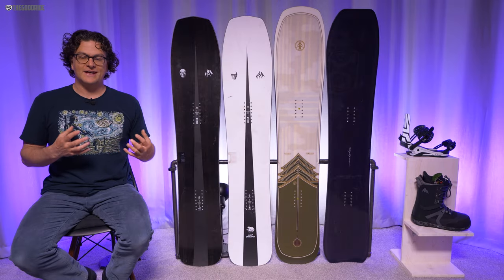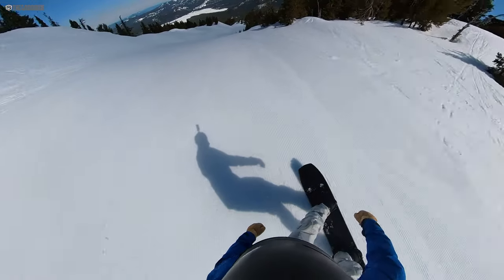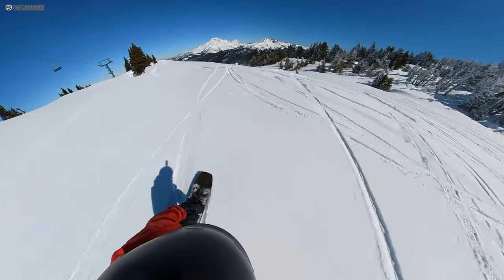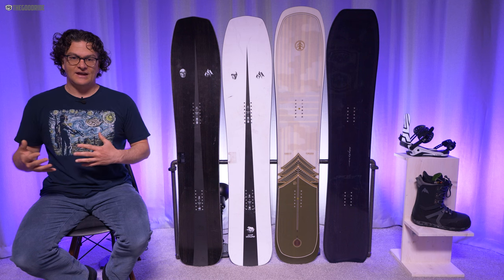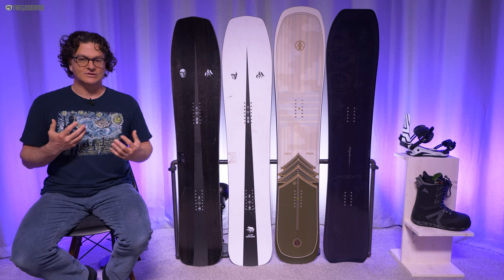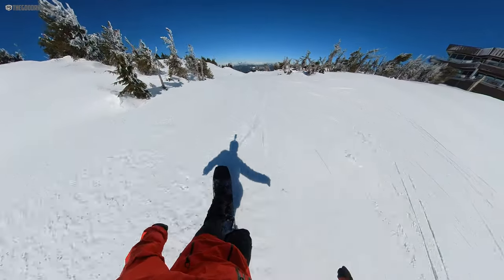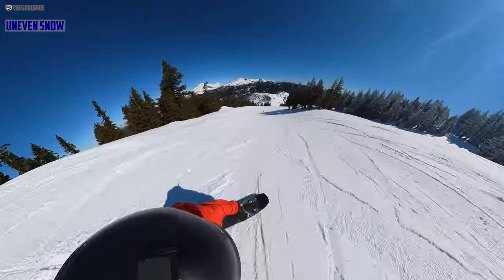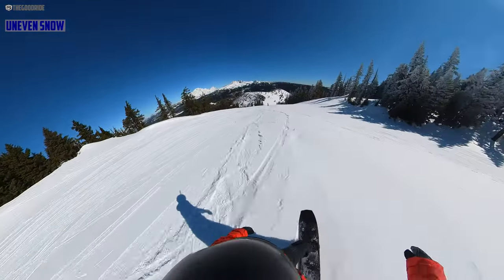Even though the Jones Ultra Mind Expander has a really stiff flex, it's got so much pop. Taking the same run with the same boots and bindings compared to the Mind Expander next to it, I just noticed it made my micro jumps a little less micro — everything felt enhanced. Unfortunately, the chatter felt enhanced too. But in good, clean snow, the way this popped was exceptional, with a little more spring out of the turn and a little more pop on an ollie. It's doable on a butter but far from ideal. So you have to ask yourself: what's more important — a board that shines in good snow and pops harder, or a board that does much better when conditions turn but you still want to ride?